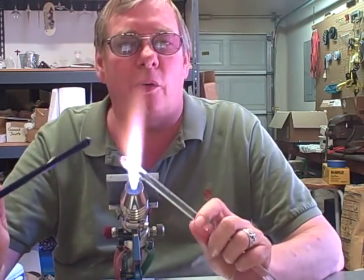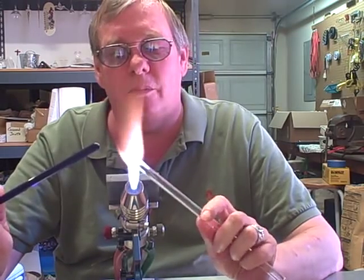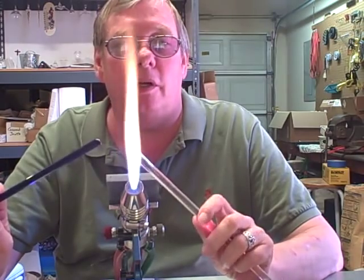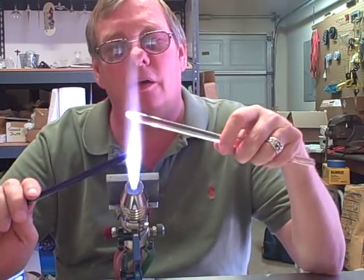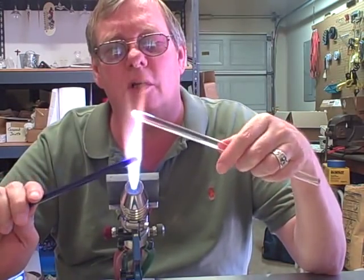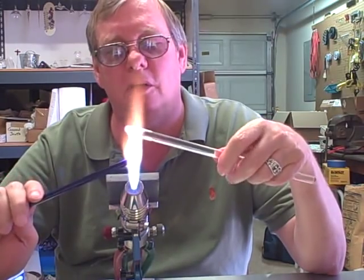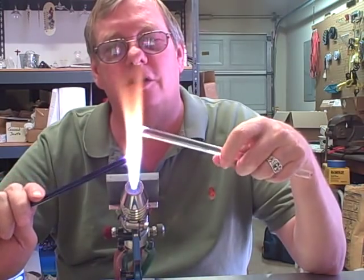I sell these at a craft sale every year for three bucks a piece and I make up about a hundred of them. I don't bring many of them back, if any, so they're pretty popular. I've got 10mm clear and then I have some cobalt blue — this is the Chinese cobalt. Pretty inexpensive stuff and it's an easy color to work with.